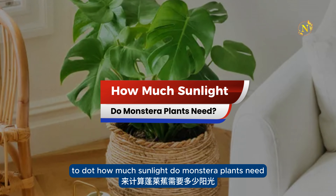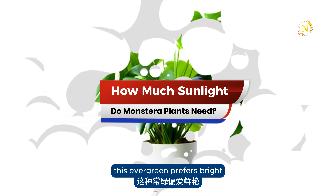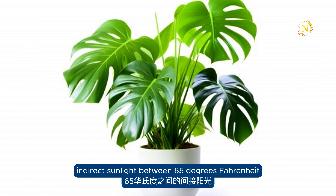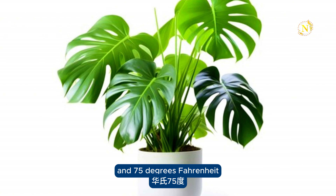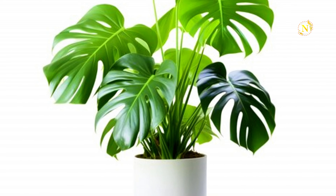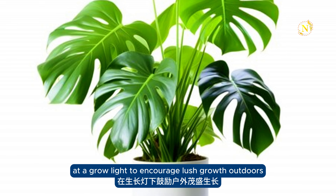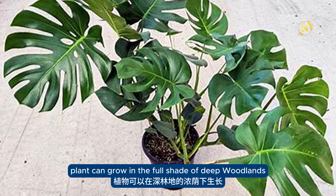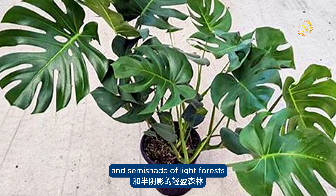How much sunlight do Monstera plants need? This evergreen prefers bright, indirect sunlight between 65 degrees Fahrenheit and 75 degrees Fahrenheit. Too much direct light in warmer months may burn the foliage. Add a grow light to encourage lush growth. Outdoors, the Swiss cheese plant can grow in the full shade of deep woodlands and semi-shade of light forests.